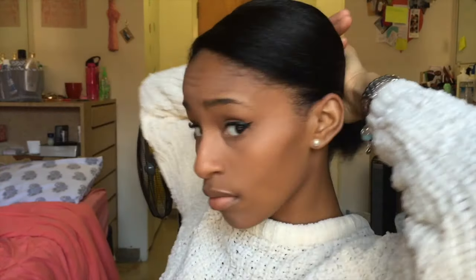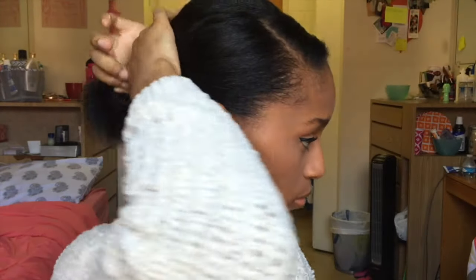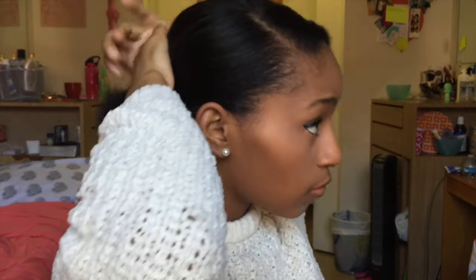The next thing I'm going to do is take a hair tie and pull my hair back as tight as possible, making sure to make it look really clean by getting all the flyaways around my ears and at the top of my head. This can sometimes be a struggle with short hair because your hairs aren't always long enough to make it to the ponytail, but work with it and try to get whatever you can to the back.